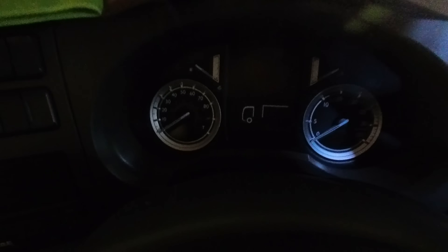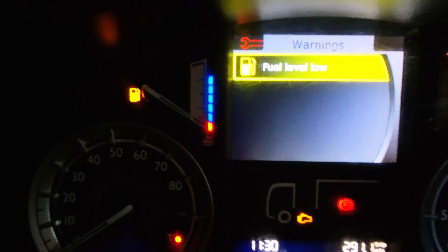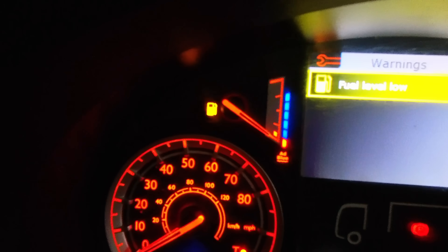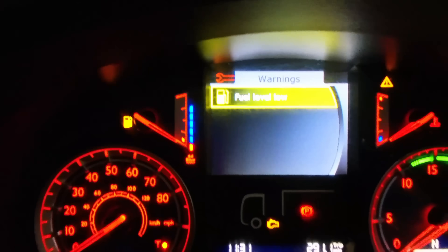We've got a DAF LF to have a look at today - low fuel apparently. So we'll hop in the cab and see what's going on. As you can see we've got fuel level low, we've got our low fuel level light on on the left hand side, and it's basically saying it's empty.